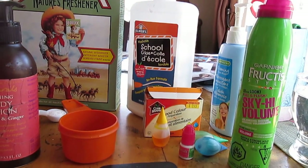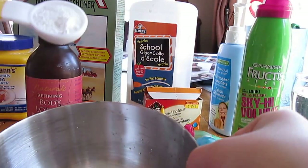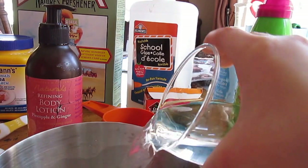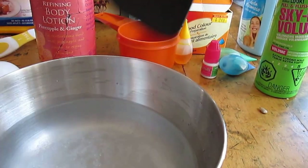You're also going to need cornstarch — that was hiding behind me! So we're going to start off with one teaspoon of borax. Pour it into the smaller bowl, then add your cup of water and mix it up until it dissolves.